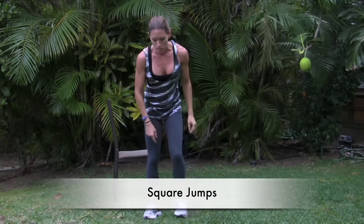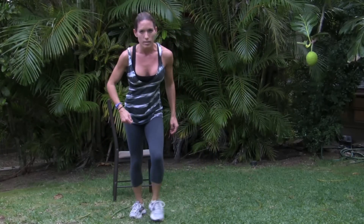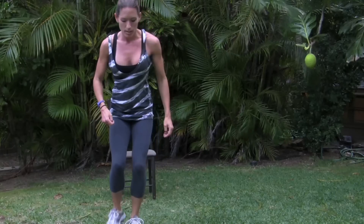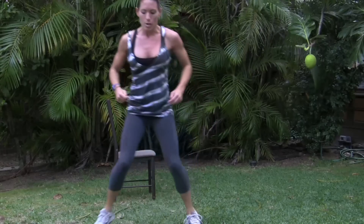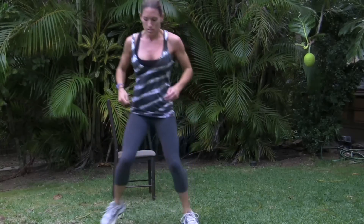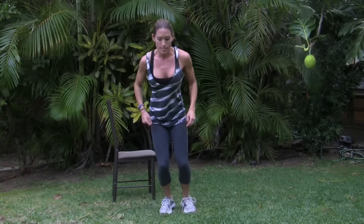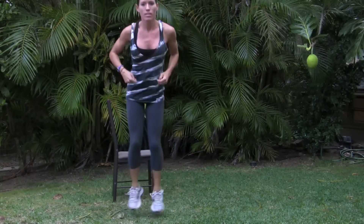This next one is jumping a square — we're going to pretend there's a square on the floor. The hard version is jumping to each corner of the square. The easy version uses a single foot, or you might even just be walking the pattern. Try to get a little hop in there, just outlining a little square. The next exercise is going to be upper body again.